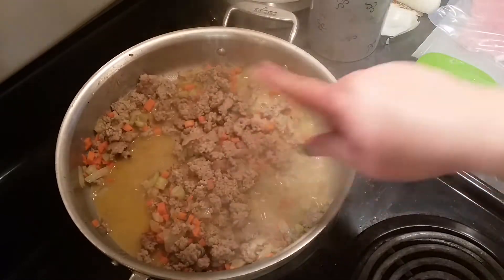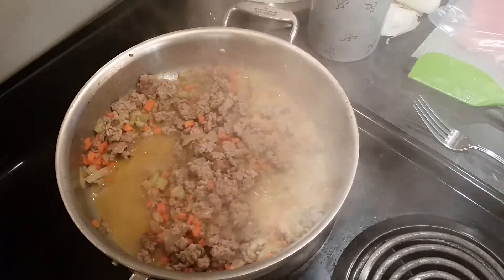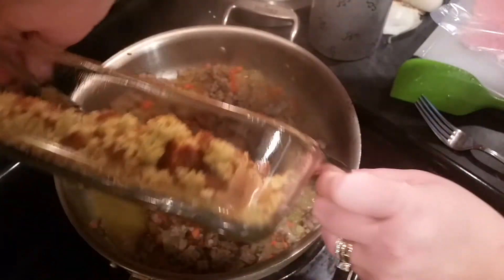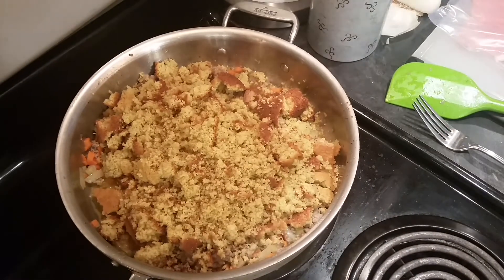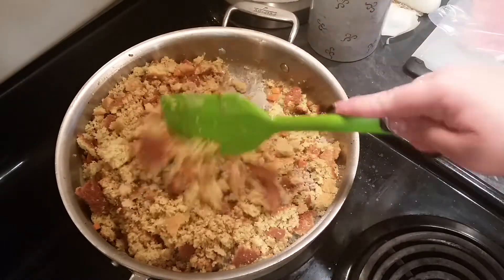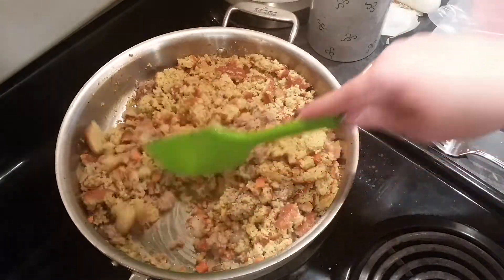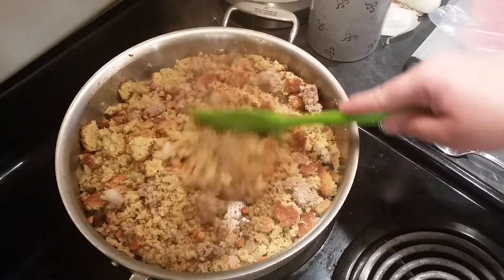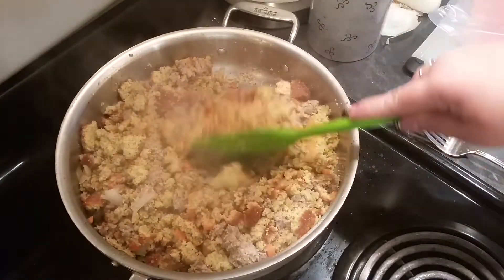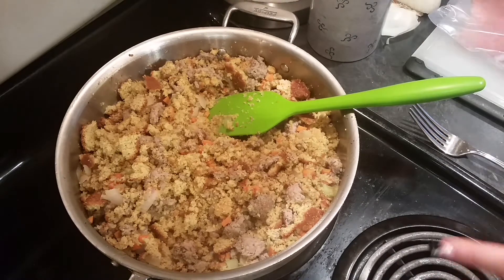Now that this is all cooked and the carrots, onions, and celery are tender and the pork is all cooked, I'm going to go ahead and add all the cornbread to this. Then you want to mix it up because you might need more liquid — you're going to have to add liquid based on how dry or moist you like your stuffing and how much water your vegetables gave off. So I'm going to put this on low and start by adding a half cup.